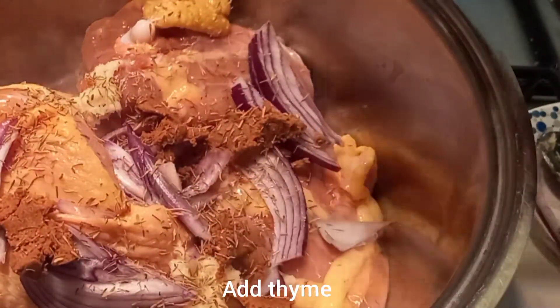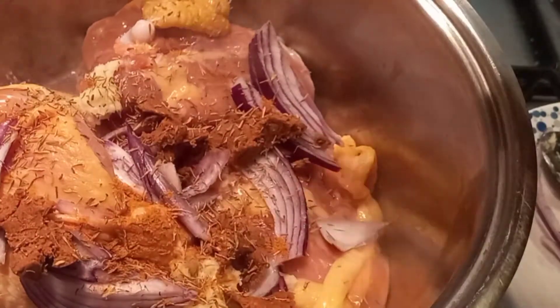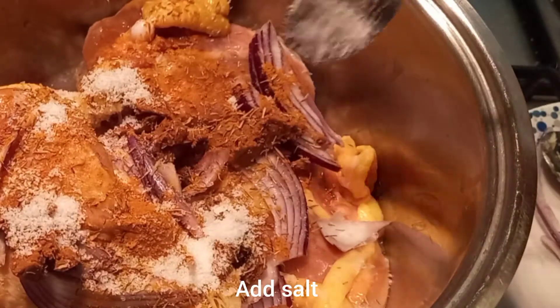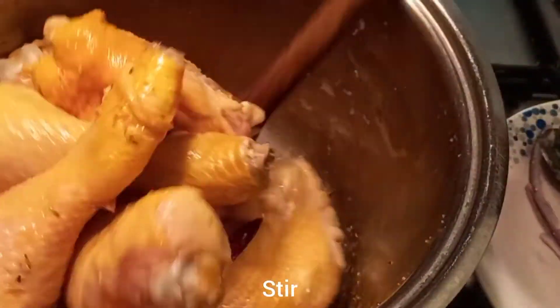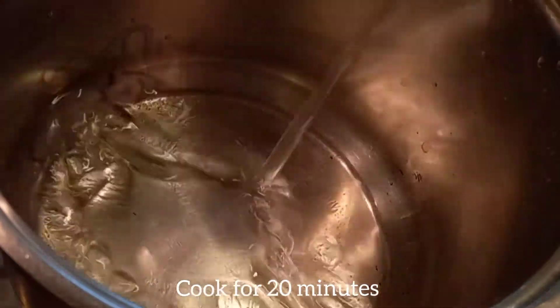I'm adding my thyme, and salt to taste. You can add any seasoning of your choice. After that, use egg wash to coat — ratio is combined. Add a little water to the pan with the chicken you are cooking and cook for 15 to 20 minutes.